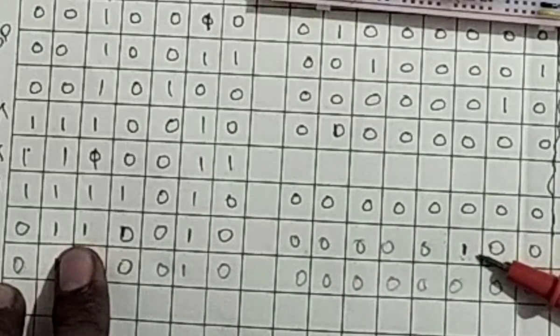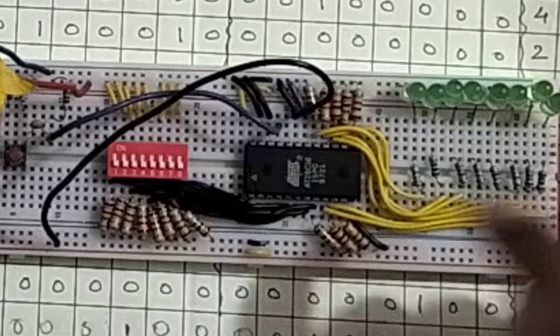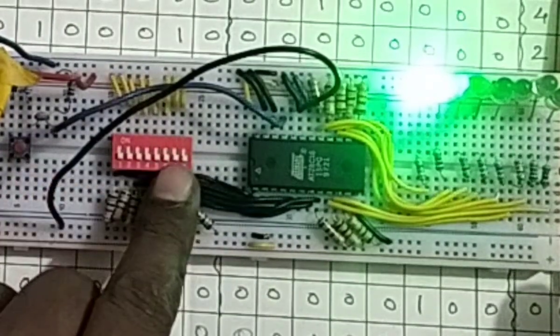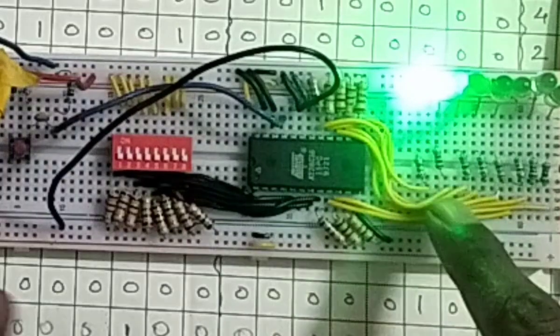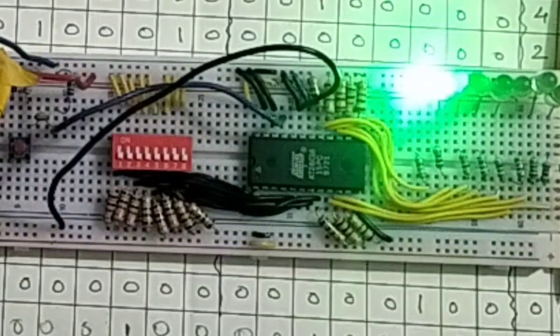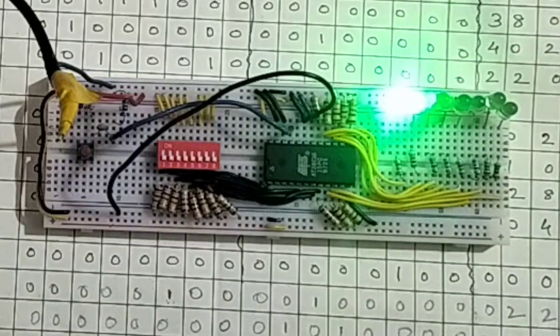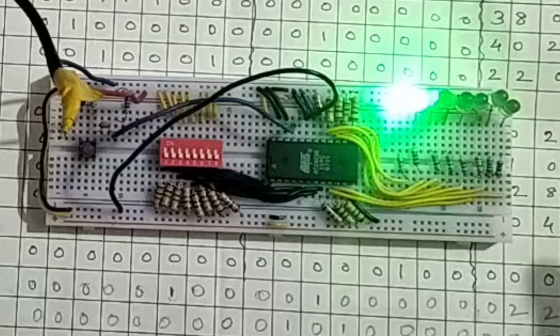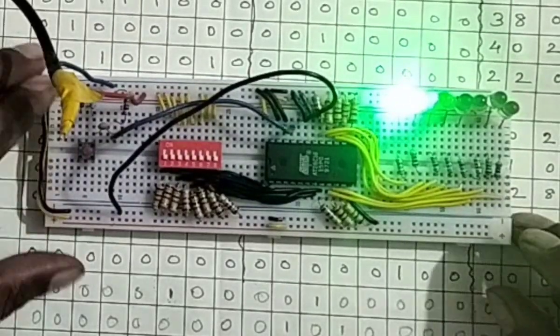I want to see whether the jump instruction is working properly or not. The initial first two steps — zero and one — are already in this program. But there is a problem, as usual: the loose connection. That problem is very serious because whatever I program into this EPROM does not actually get programmed, and some different things come out.